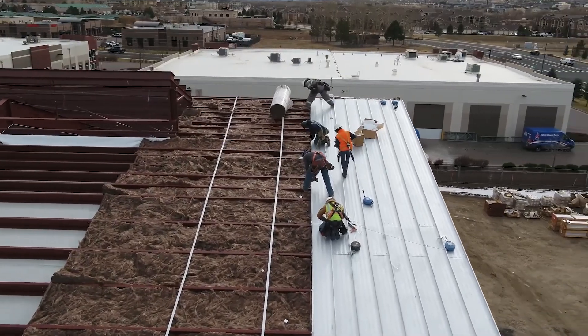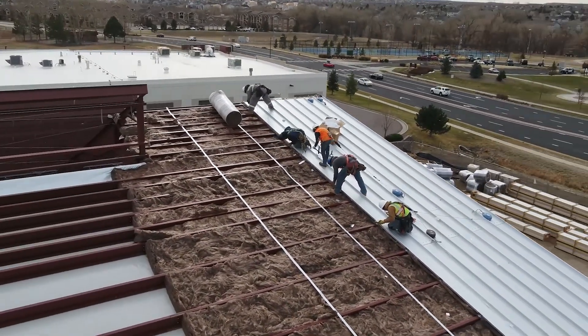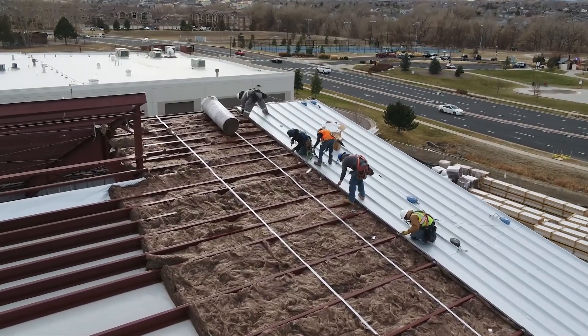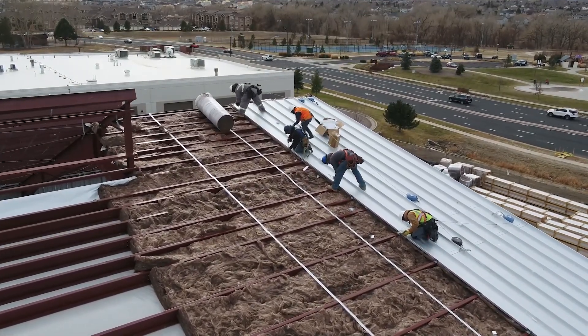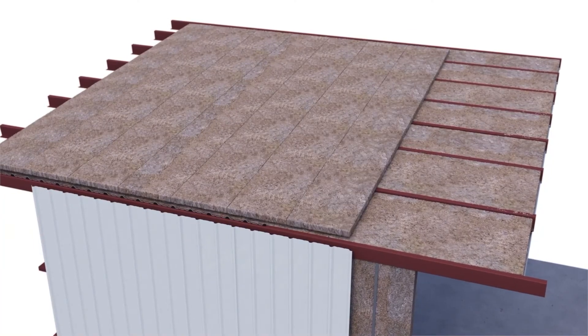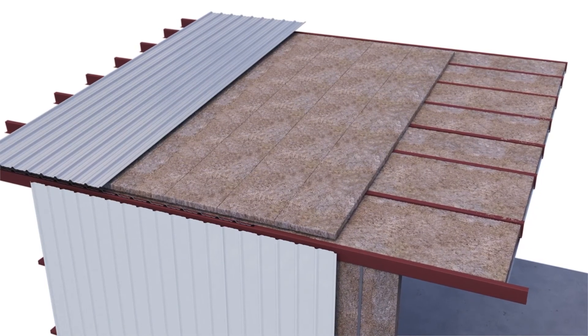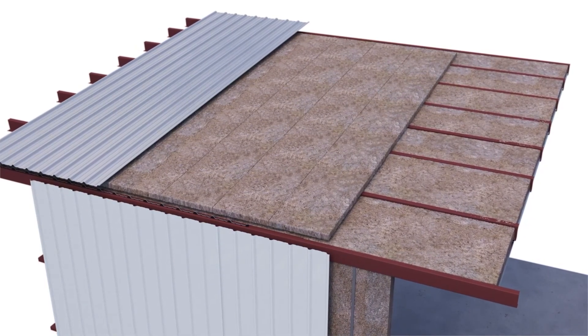The thickness of these blankets is determined by the depth of the roof purlins. It is important to fill the entire cavity, eliminating a possible airspace where condensation can form. A second layer of unfaced fiberglass is then installed from the peak to the eave over the top of the first layer, before roof sheets are installed.